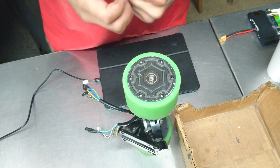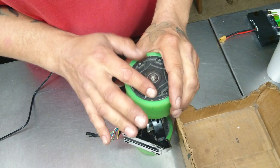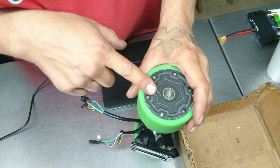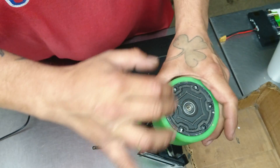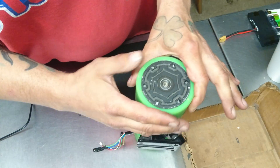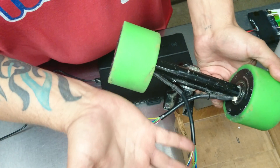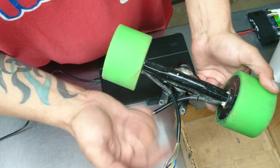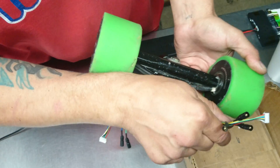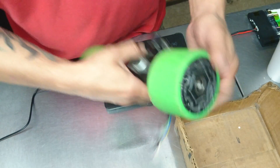I wanted to make this video real quick because I just had somebody asking me about something. I wanted to show them the outside cover because this is the Genesis motor. I'm not using this motor anyway, so I don't know what I was so worried about the six-pin into a five-pin. Check it out.